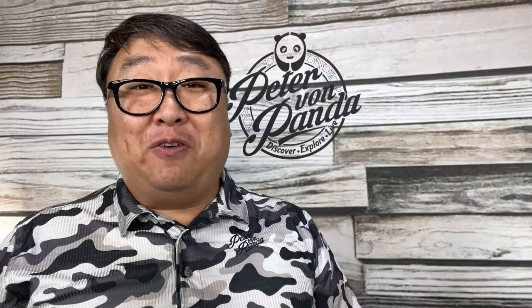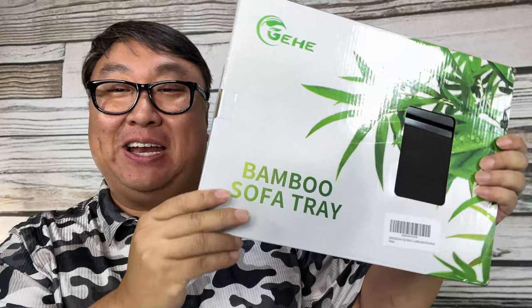If you've ever wanted to balance a drink on the armrest of your sofa, now you can. What's happening Panda Nation, Peter von Panda here. This is a bamboo sofa tray and this is pretty interesting.